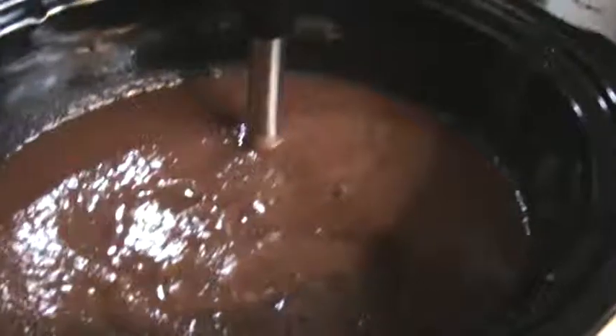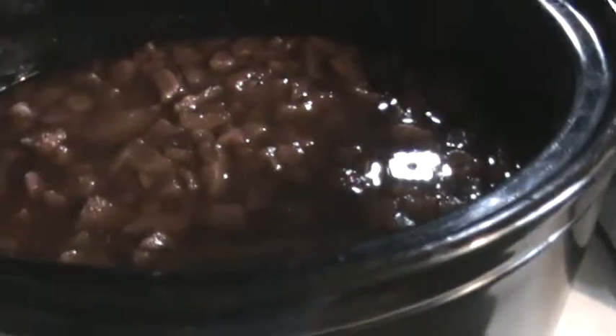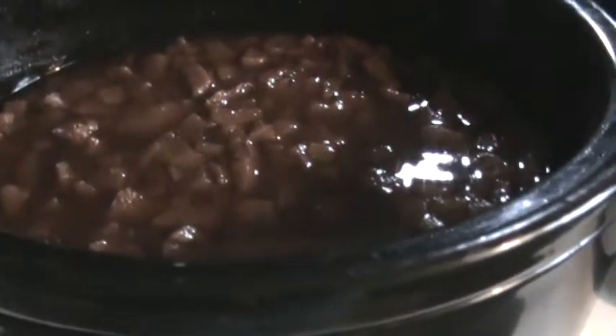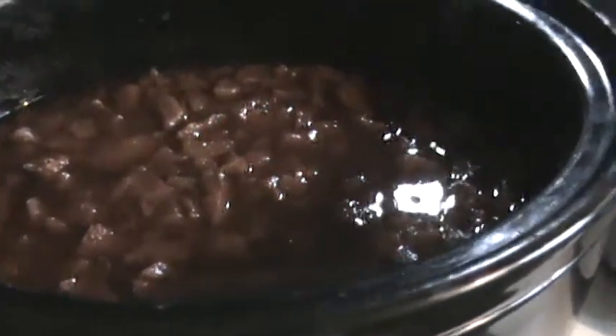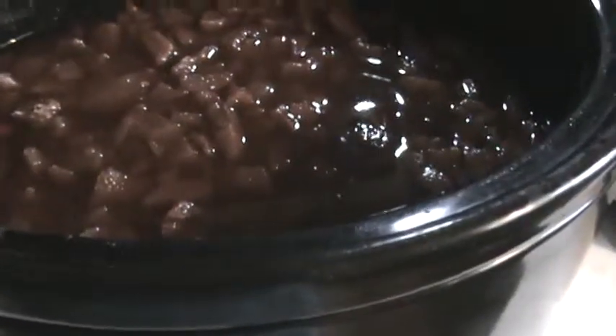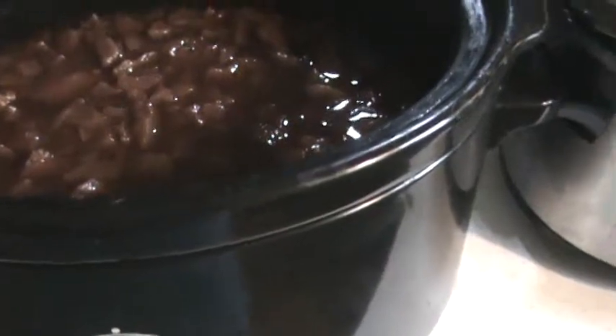This pear butter is ready to jar up. I'm going to let it sit here and simmer — it's not boiling, but it's nice and thick. There's no scorching whatsoever because the crock is so thick and heavy-duty. I left the lids on all night, then took the lids off this morning to let all that vapor escape so it could reduce down some. My next step is to jar it up and can it.